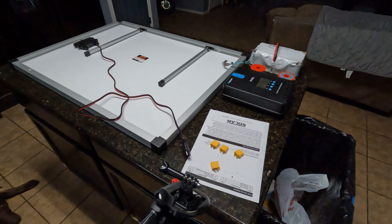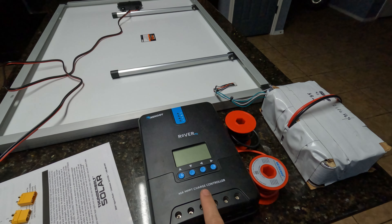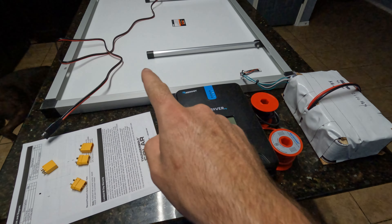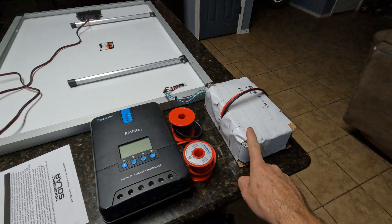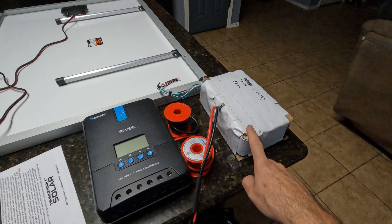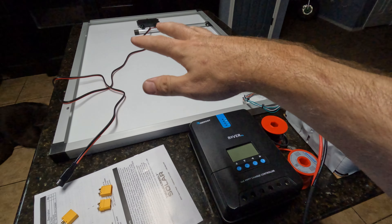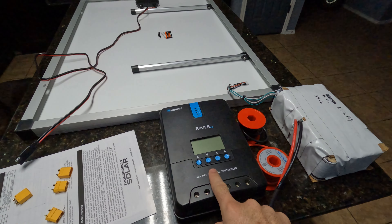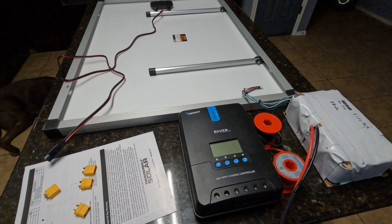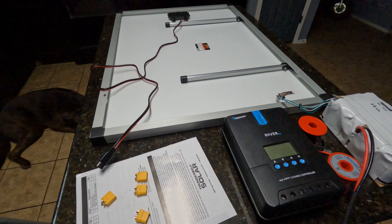In the last video we unboxed this solar panel, and now we need to test it. I'm going to hook it up to this Renogy Rover 40 amp charge controller using this wiring along with XT90 connectors — going from the panel to the controller, and from the controller to this lithium iron phosphate battery. It's a four-cell 38 amp hour battery, and it's almost completely discharged. It's a little overcast today so we might not get full power out of it, but we'll do our very best.